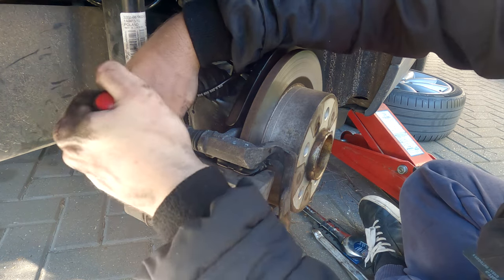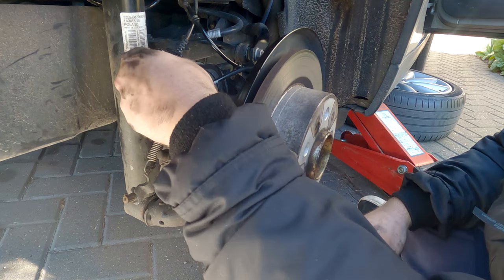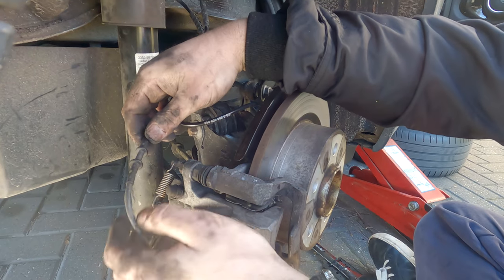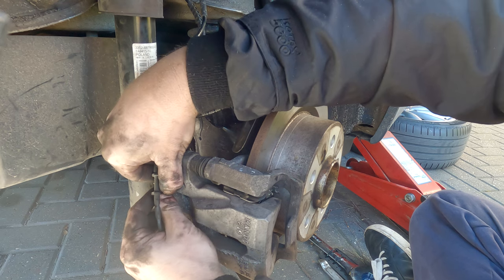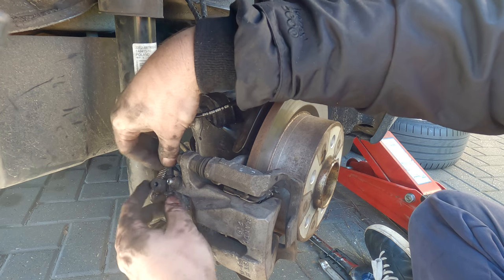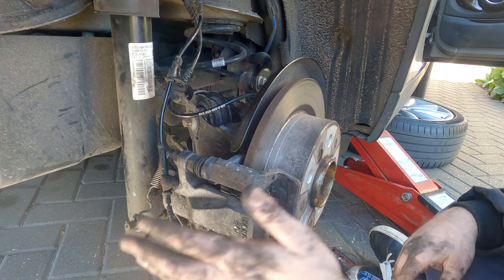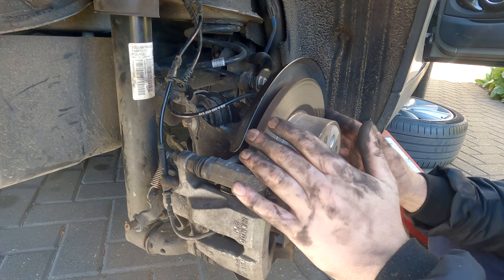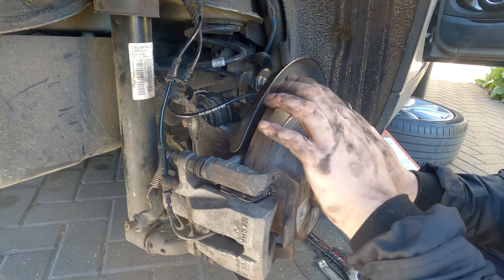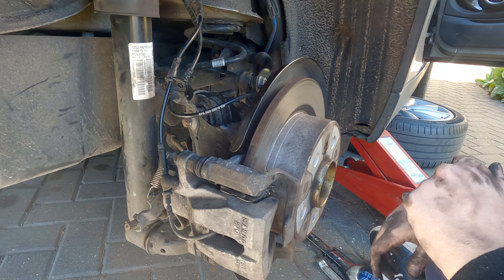Grab your spring and clip it back in like so. Then just pop it back in its loop and pop it back in the pad for now, so I can pull it out at my leisure. Right, that's now back in. What I can do now is test the handbrake at the same time. Pump the pedal as well — that is vital. Then we can do everything back up again.